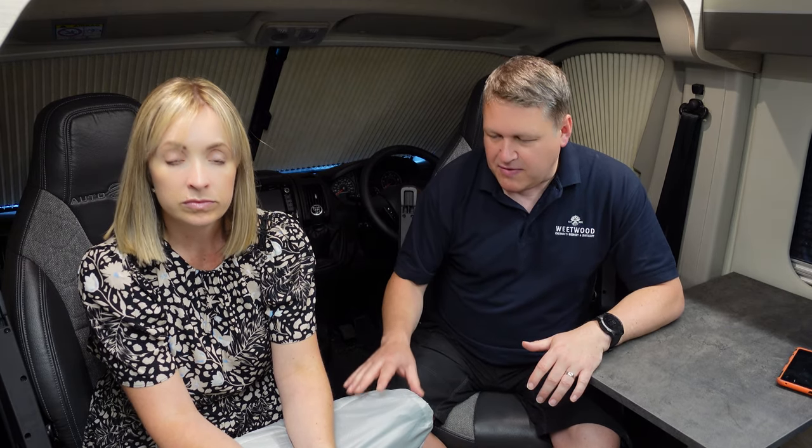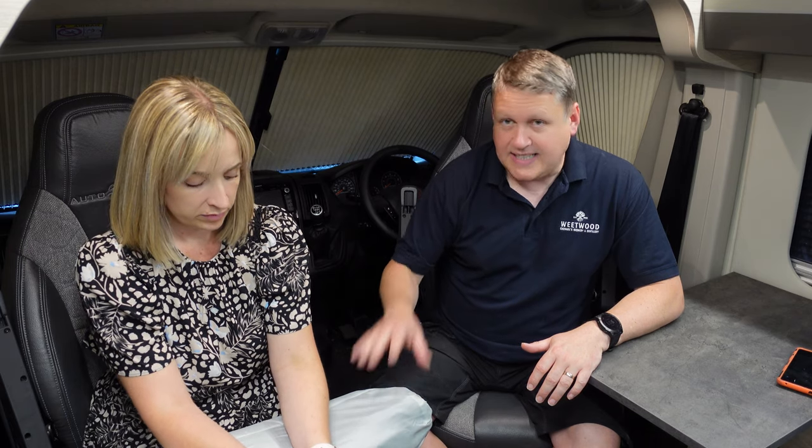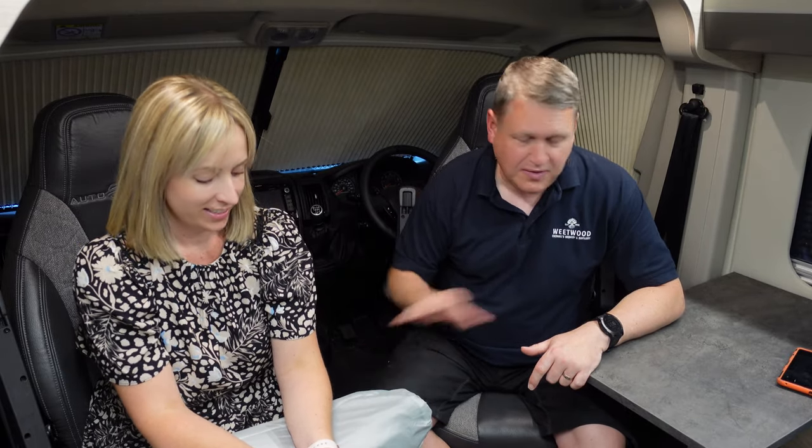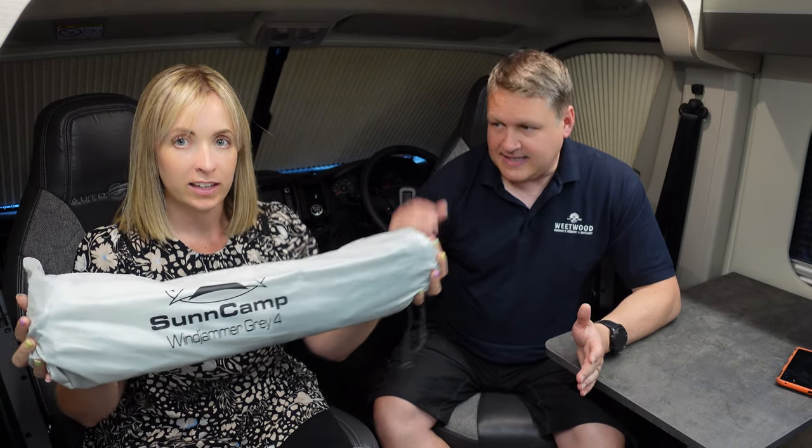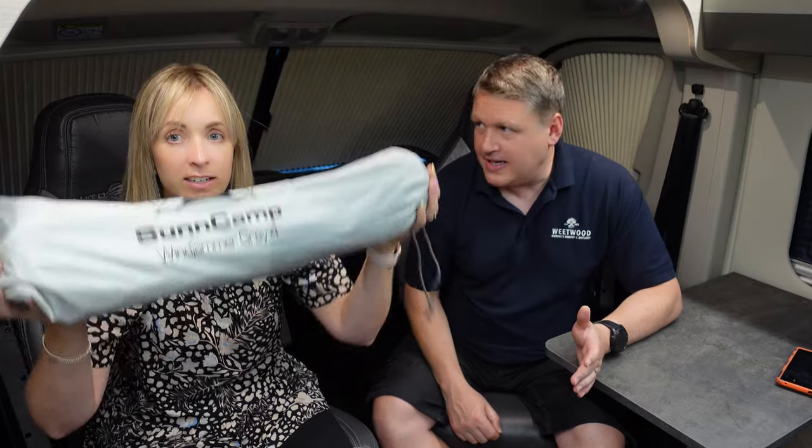The main reason I went for this — as you'll probably know from our channel — is weight. I'm really conscious about trying to reduce weight, for the van. With this particular windbreak it's really, really lightweight. I'll go through the stats in a second, but the reason we went for this is because of its compact size — it can fit anywhere. It'll fit into a rucksack, and it comes with a rucksack bag too. So that was the main fundamental reason why I went for it.